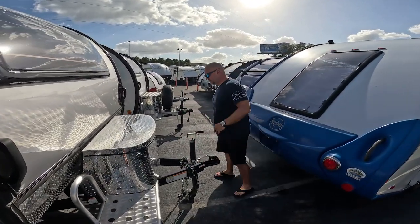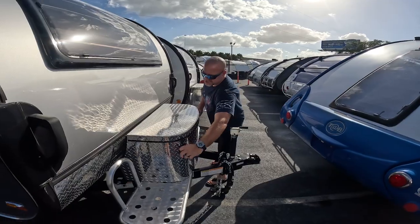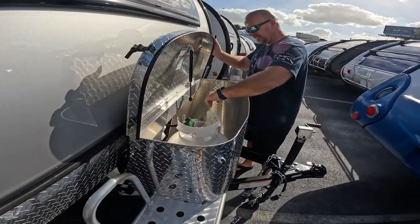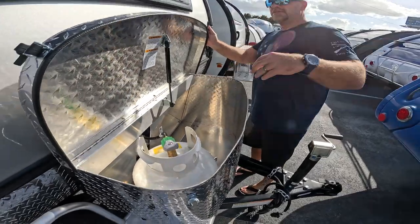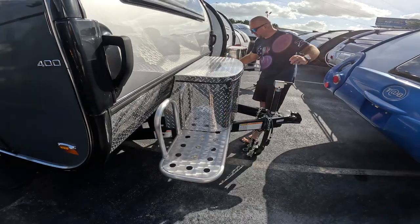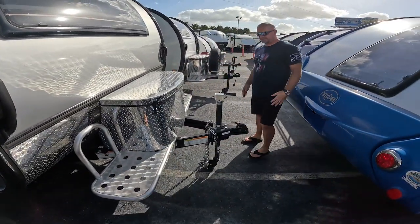So right up front you have a nice metal cage. It only has one 20-pound tank in it though, but it leaves you room for storage. It's very nice. And then you can obviously get something to strap down here.